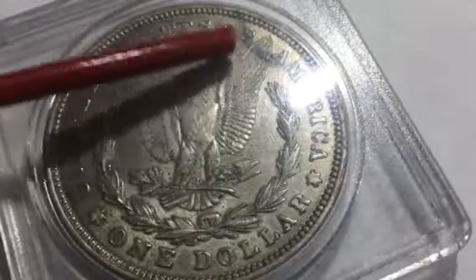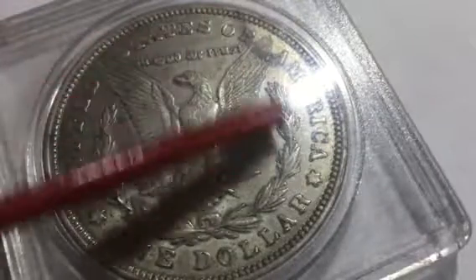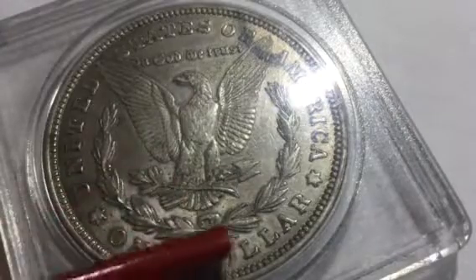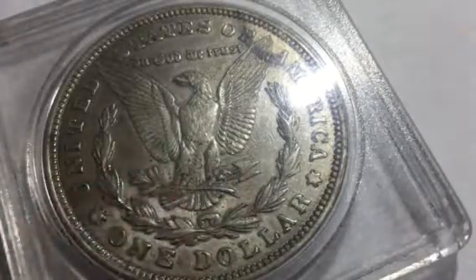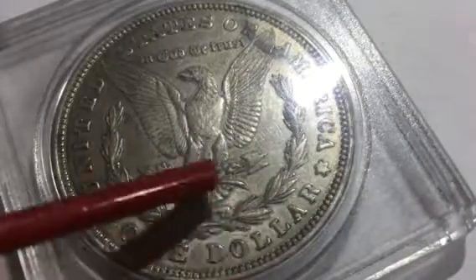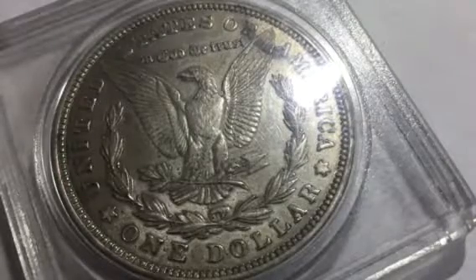It looks like someone tried to do a sharpie over it a couple years ago or something. But it's just a beautiful one — you can see the tail feathers, you can still see where the arrows separate, which is a big thing to look for. Being able to distinctly see the lines and the leaves is another great thing to look for. I'm actually going to show you some ones that have mint marks on them first.